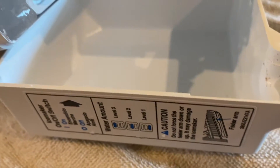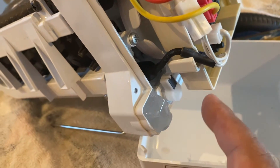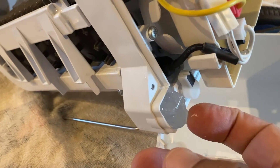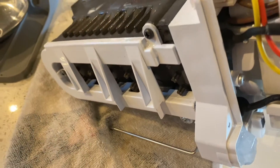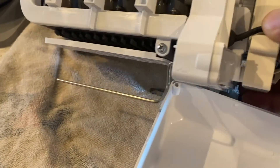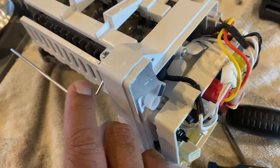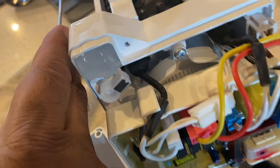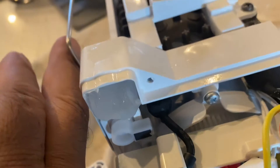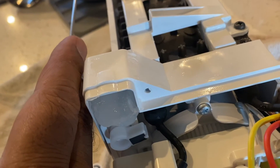Off camera I took the cover off the ice maker — it was just held on with a couple of screws, and I'll show you that later. As you can see there was a lot of ice forming inside the ice maker, and I think that was stopping it from producing ice. The ice maker has an arm on it, and that arm goes up and down as the ice is being produced and pushed out. As you can see, the arm is hitting the ice and it's stopping the full motion of the arm.